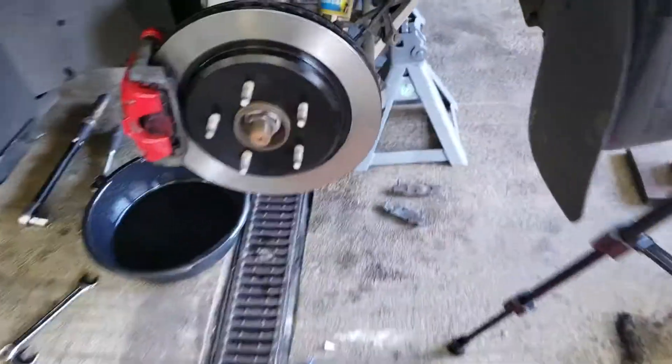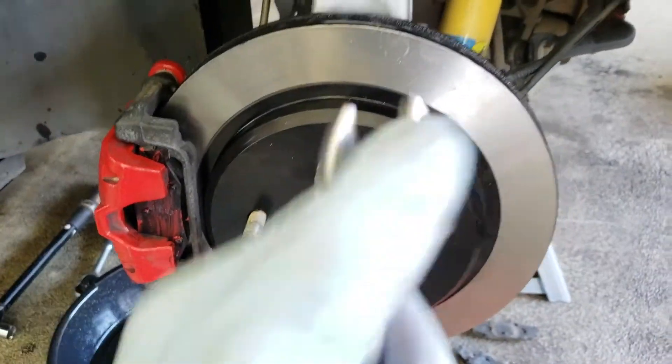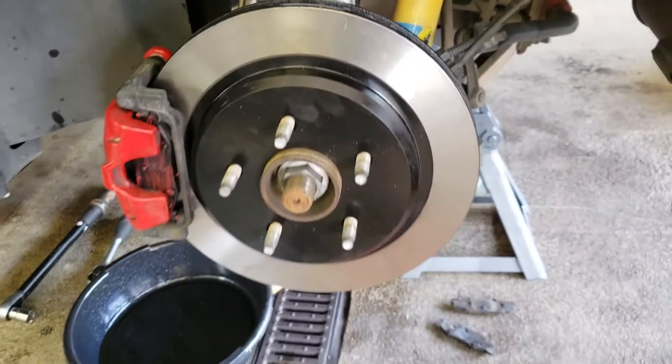Alright, so I just got done with my rear brakes on my side, and now I got my boy working on the other side. Everything went pretty smooth. You can see I got new pads and new rotors — everything's looking good, all pretty.